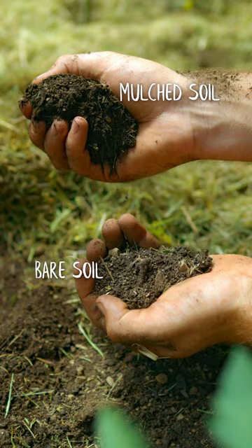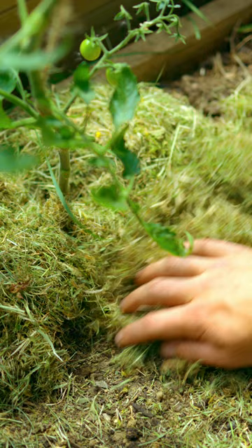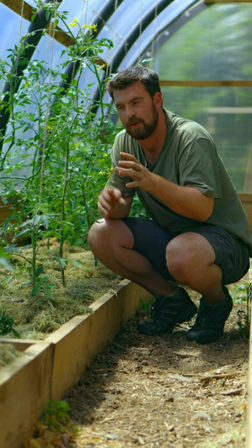A nice way of working around it is to place grass clippings around the base of your tomato plants. I haven't watered these for about a week and I can see that there is still moisture right on the surface of the soil, which is very much going to benefit your plants and also reduce the amount of watering and time spent watering that you have to do.